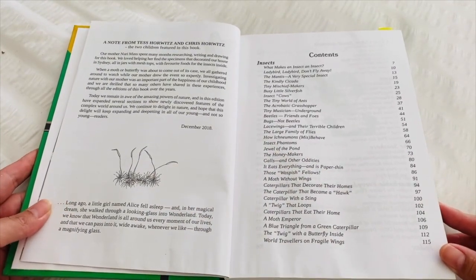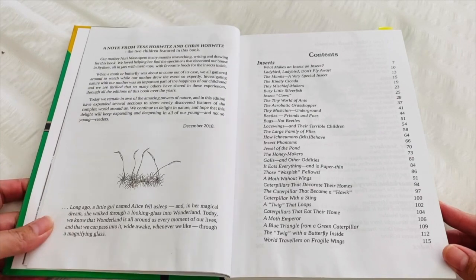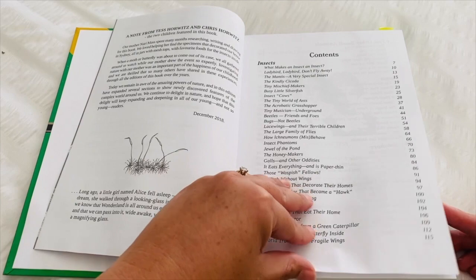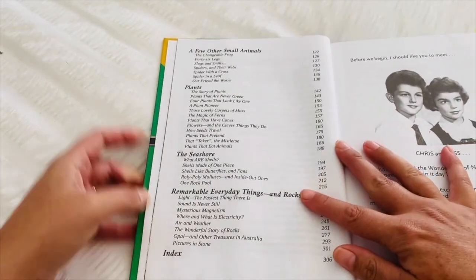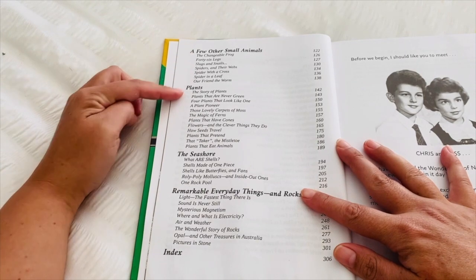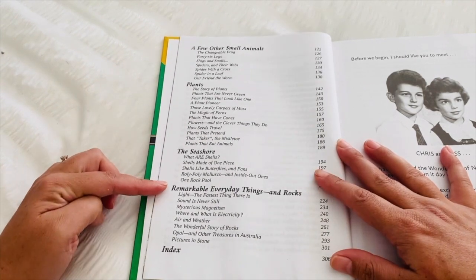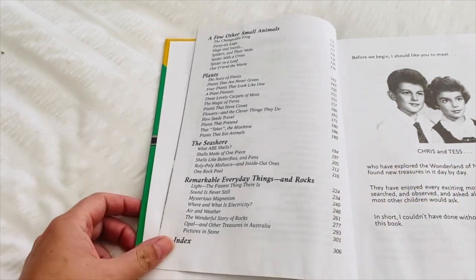Here is the contents page if you wanted to pause it and have a closer look. It is broken down into sections: we have the insect section and a few other small animals, plants, the seashore, remarkable everyday things, rocks, and an index at the end.